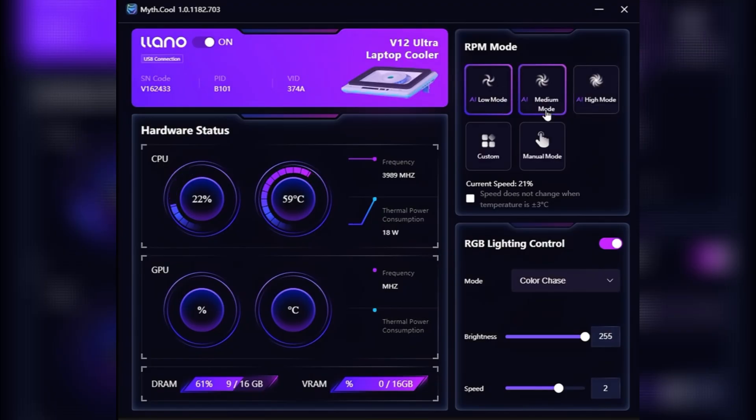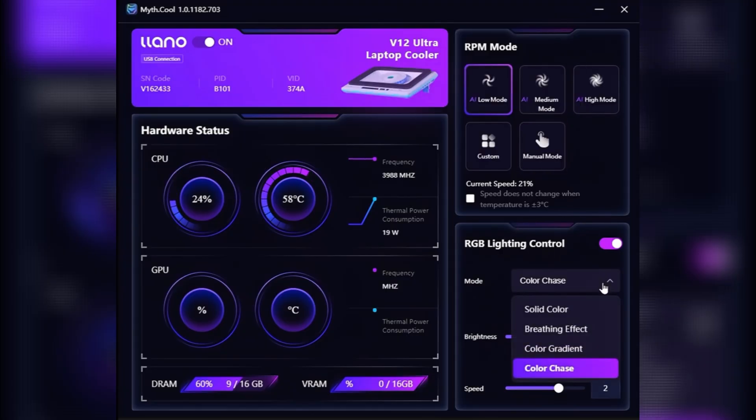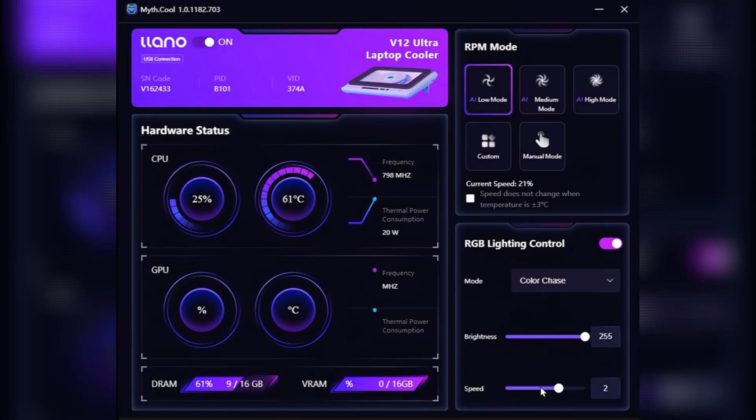What the AI mode does is adapt based on your CPU and GPU temperatures — the higher they go, the stronger the fans get. There are three modes: low, medium, and high. You also have RGB controls right there, with RGB modes, brightness settings, and speed.